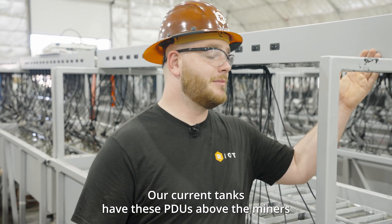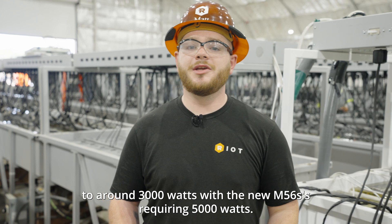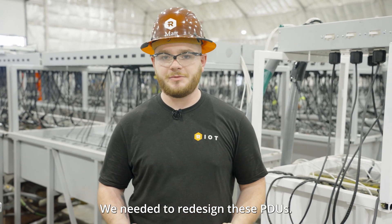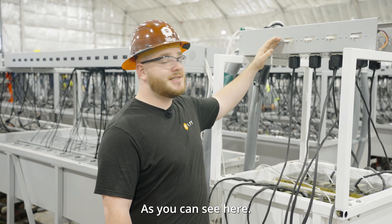Our current tanks have these PDUs above the miners. With our S19 miners, these power individual machines to around 3,000 watts. With the new M56S's requiring 5,000 watts, we needed to redesign these PDUs. Our in-house electricians were able to modify their design to power them, as you can see here.